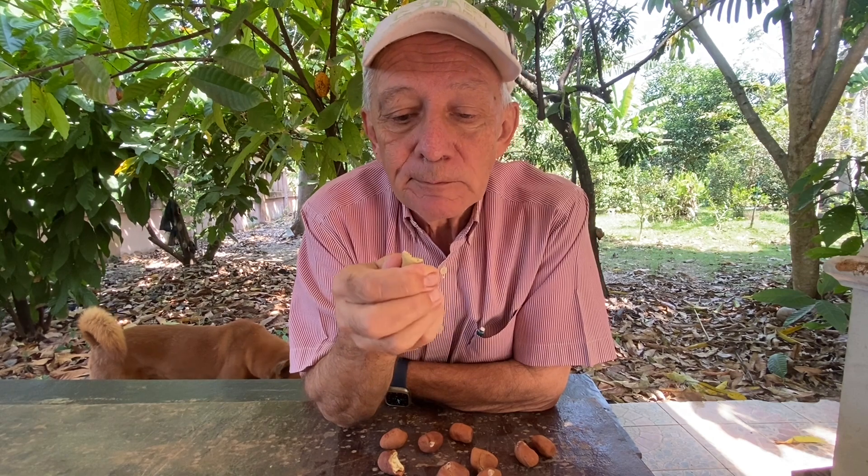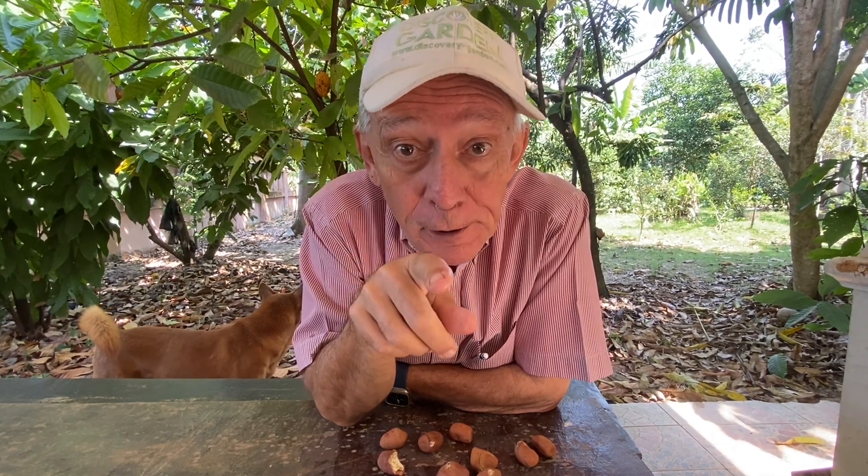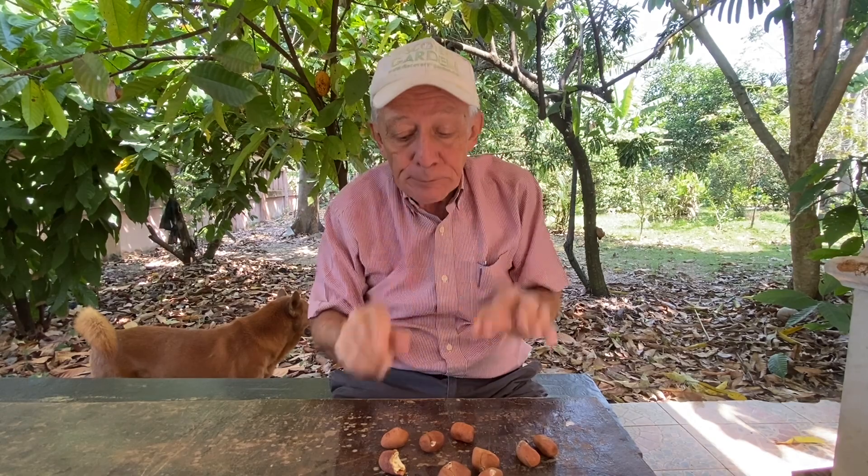It's a bit like a Brazil nut, if you know, or a hazelnut. And it grows from a tree in our garden that you could plant too, in Thailand. It grows easily, no problem. Good nut.